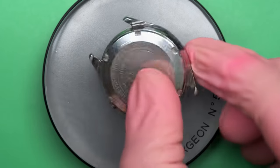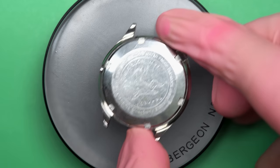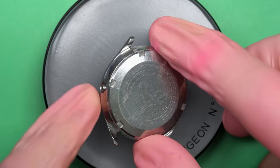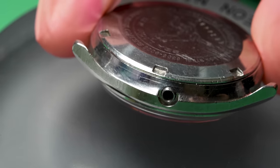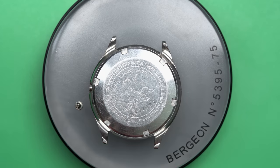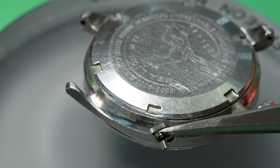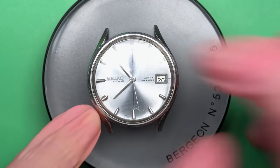It was not running consistently according to the listing. And as you can see, this is a Sea Lion M77 — that's the model name. Also, it's missing the crown entirely. But in the package came this little tube and the crown is inside. It does not have a stem attached to it — the winding stem that would normally be there. Maybe it's still in the case or maybe it's missing altogether. We're going to have to try to find that out.